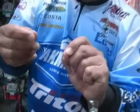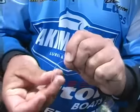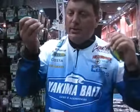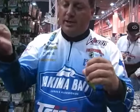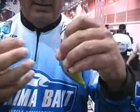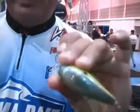And if you'll notice — if Vance will come in here real tight — I've created a loop at the top. We'll go right back through that loop. Then I'm going to pull my tag end and my standing line down nice and slow. Always get it good and wet before we snug it up. That's a nice, tight clinch knot that will really retain the strength of that fluorocarbon line without pinching.